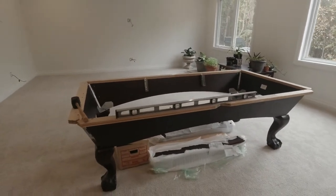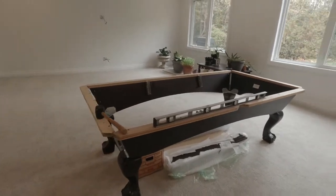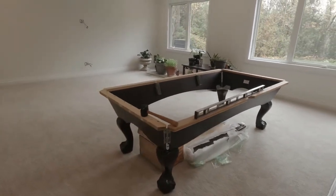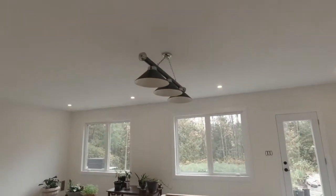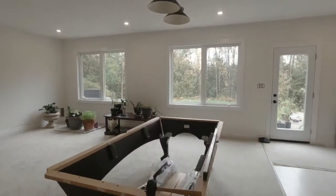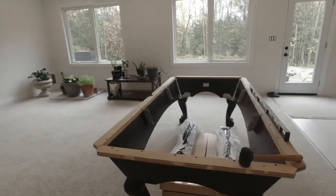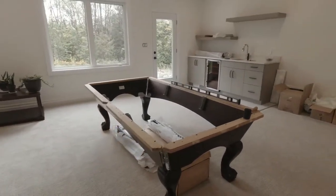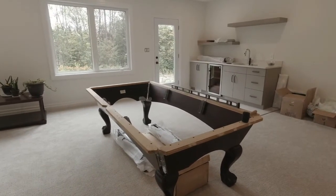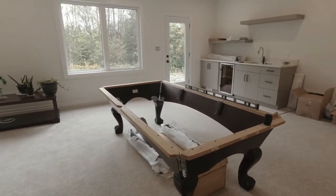Day two of setting up the pool table. Yesterday went not too bad, other than the electrician showed up right when we got started. The good part was I got them to hang the light. But other than that, it made things a little crowded and we didn't get as much done. Had company come last night, so couldn't work too long, but going to get back at it today.